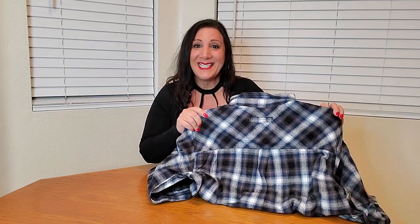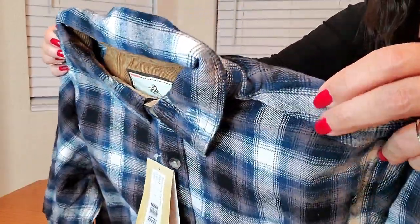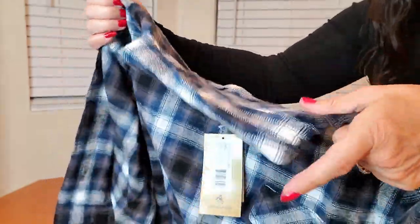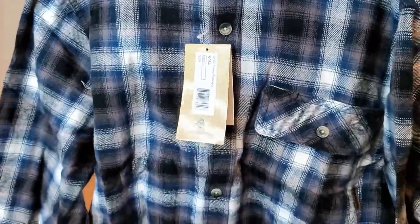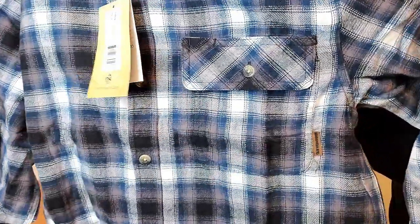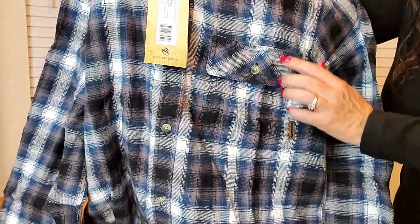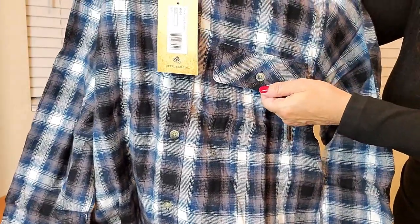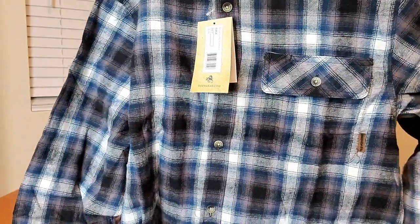Here's a close up of what the shirt looks like. It has very nice quality. It has corduroy around the neck, and these are what the buttons look like. It also has a chest pocket and a label here, as well as a button closure and a hole so you can put your pen inside it.